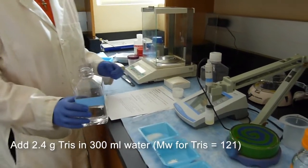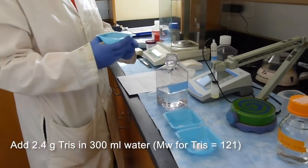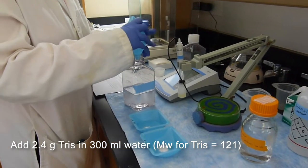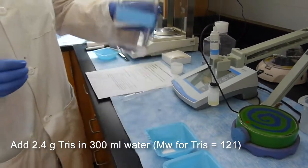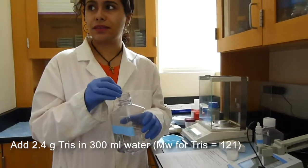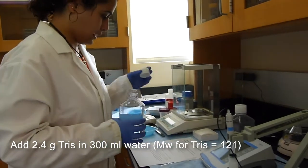So after that, we will add the 2.4 grams of tris, which we have weighed before, and then we will mix it for a little bit, and once it's all dissolved we can actually adjust the pH.